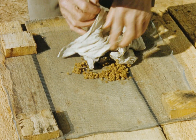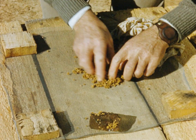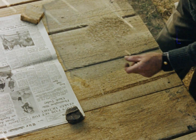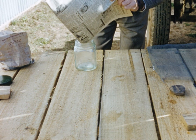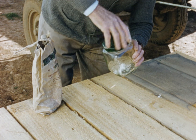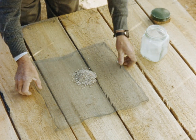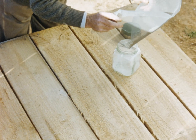Dry the seed by spreading it out in a thin layer away from direct sunlight. After the treatment, place the seed in a bottle and add a seed protectant dust such as therum or copper oxychloride, approximately a half ounce to one pound of seed. Remove the excess dust by shaking on a wire screen. The seed can be stored in a bottle until time for sowing.